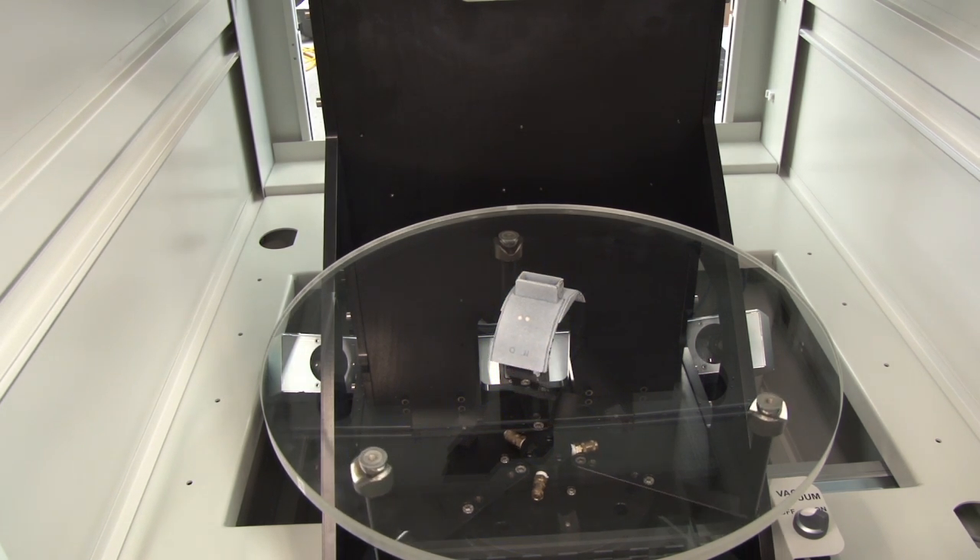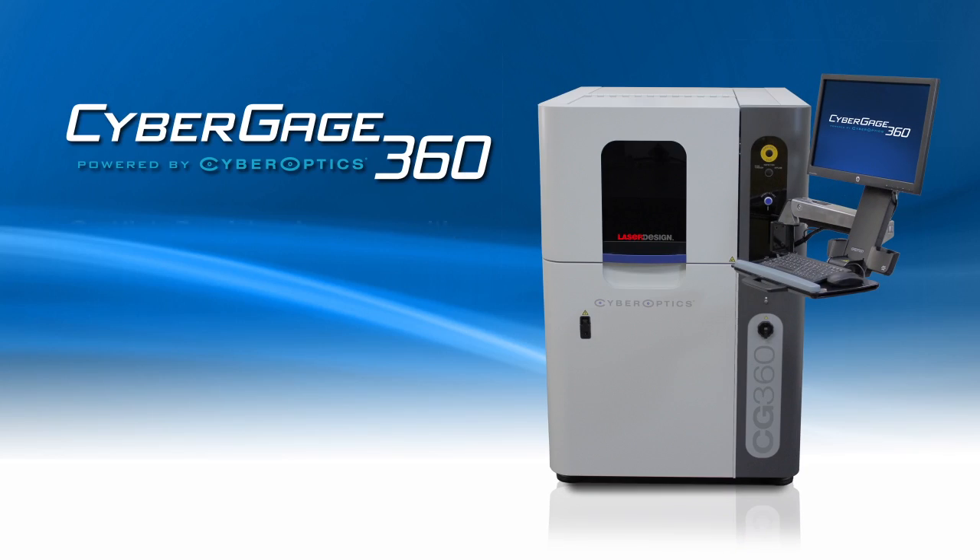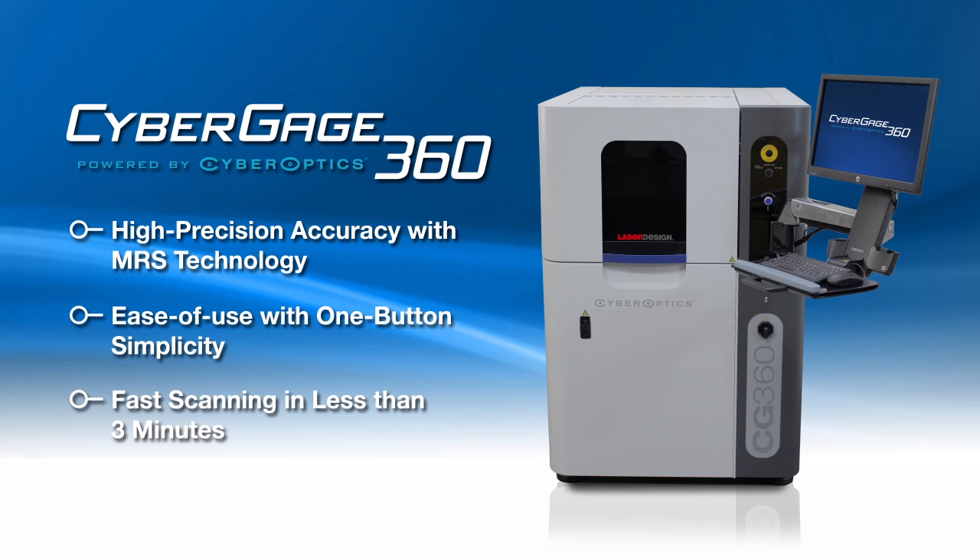We think that this is the true key to where manufacturing inspection and quality assurance technology needs to go — and now can go — with CyberGage.